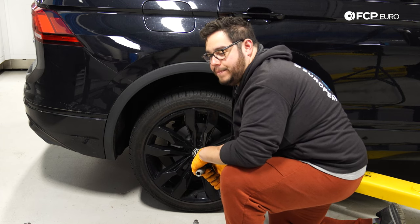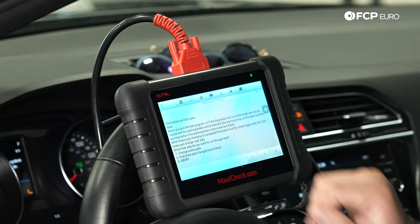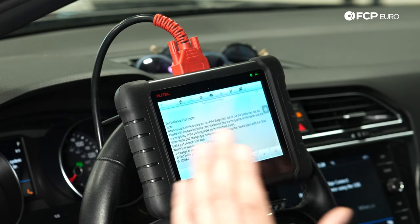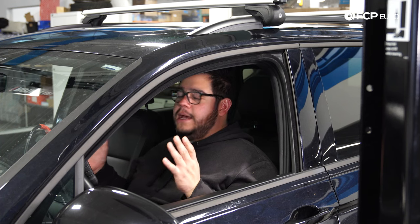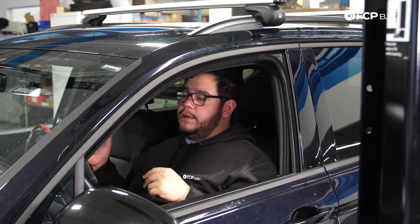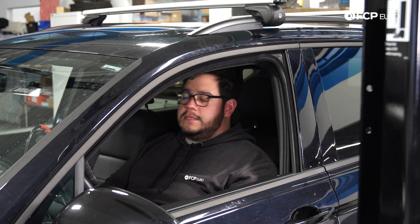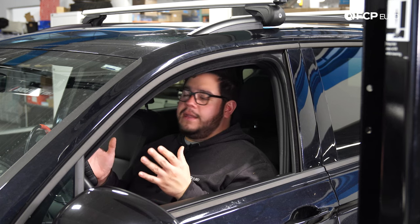Back inside the car, we're ready to end the electronic parking brake procedure. Select option two on the Autel — end brake pad change — to close the brakes. You should hear them actuate in the rear of the vehicle. That completes the rear brake job on this Tiguan with an electronic parking brake system. It is very important to have a scanner or software that can actuate, open, and close the electronic parking brake. There are ways to do it manually, but it's not recommended and you'd also need to replace the seal.